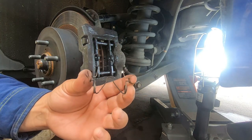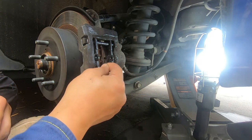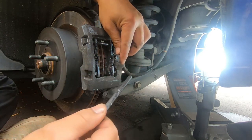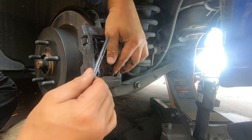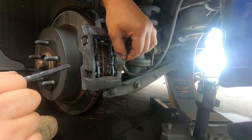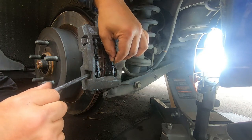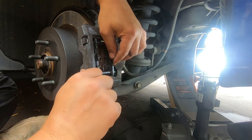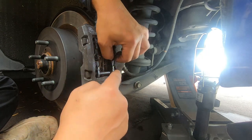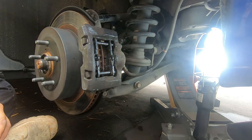Now it's time to put our clips back in. We made a mistake because we need to put these clips back in first — they go in this way, on the inside of the pad like so. Pull this out, put it back in, push it together. Make sure the guide pins go through these holes. Put them back in like that. Now this clamps over the top and the clip goes to the center — just like that.